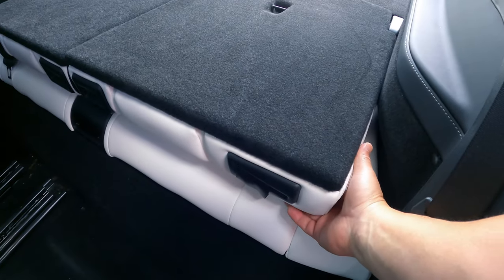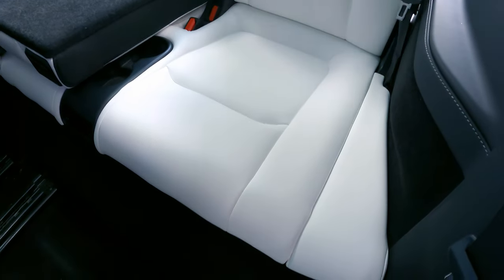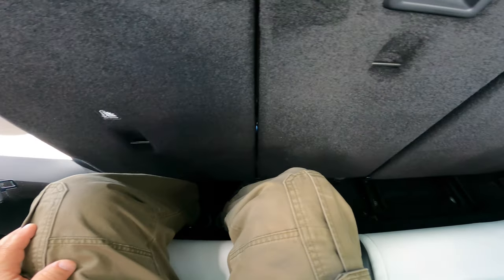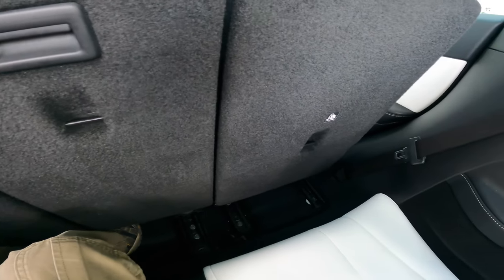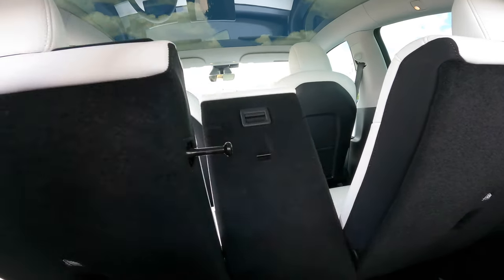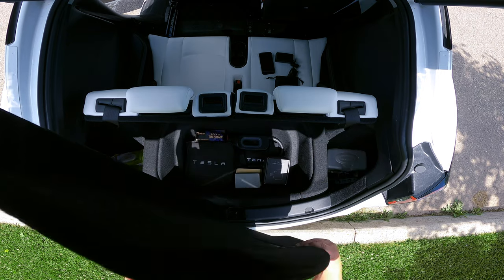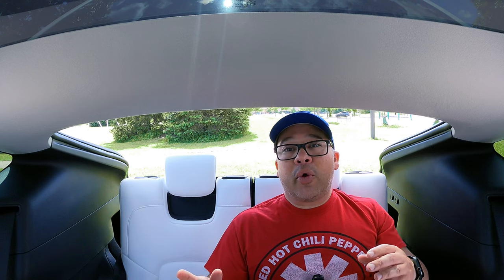I'm not going to get into the whole pros and cons about the seven seater. What I want to do in this video is just show you some tips and tricks. If you do have a seven seater, some things that I've learned over the last year — I've had this for exactly a year and I've probably used this third row maybe half a dozen times — but I want to show you just some tips and tricks in terms of maintenance and what you can expect in a third row.